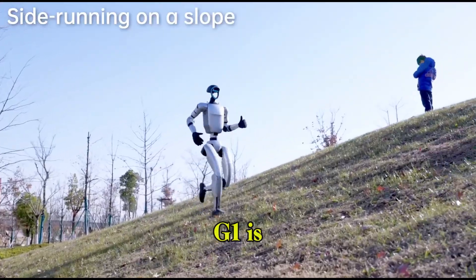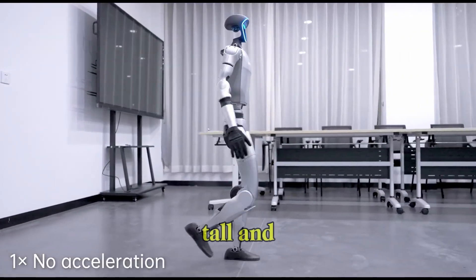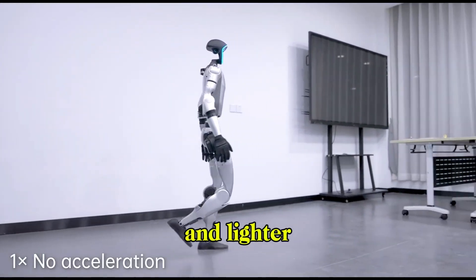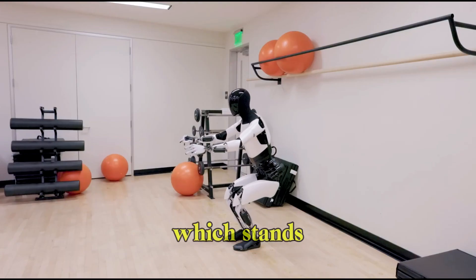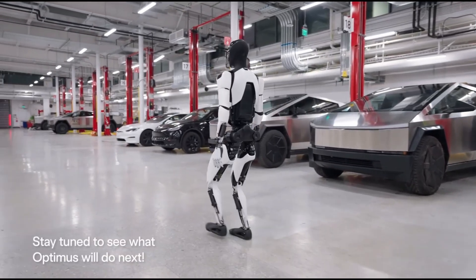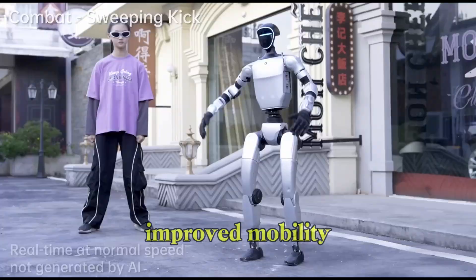Physically, the G1 is compact and lightweight. It stands four feet three inches tall and weighs just over 77 pounds. That's significantly smaller and lighter than one of its most recognizable competitors, Tesla's Optimus, which stands at five foot eight and weighs around 170 pounds. And this difference in size isn't just cosmetic — it directly translates to improved mobility.